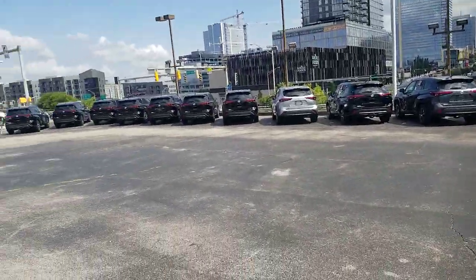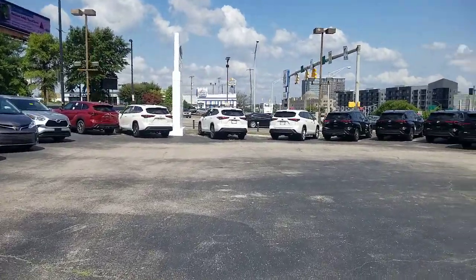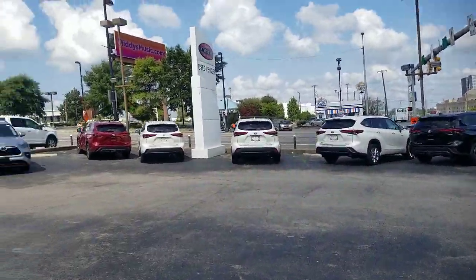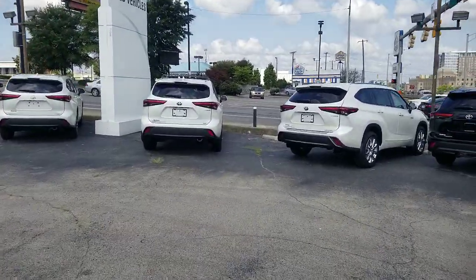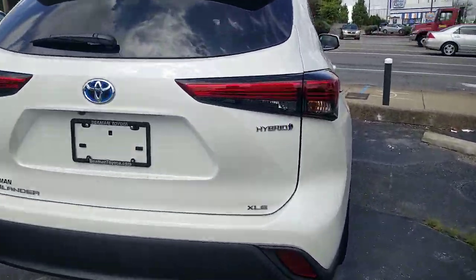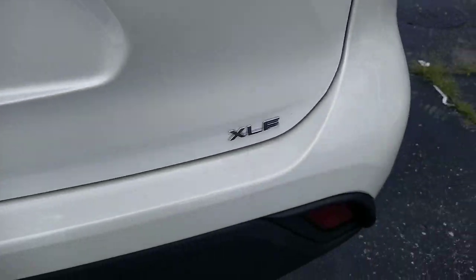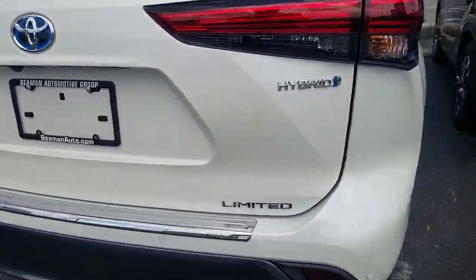We're building our inventory back up and have a lot of Highlanders on the ground now. If you're looking at the back of one and want to know which trim level it is, it's actually very easy. If you're looking at a hybrid, you'll see the blue around the Toyota symbol and the word 'hybrid' on the side and back. For trim levels, always look at the bottom right of a Toyota — you'll find it there. That one's an XLE; this one's a Limited.